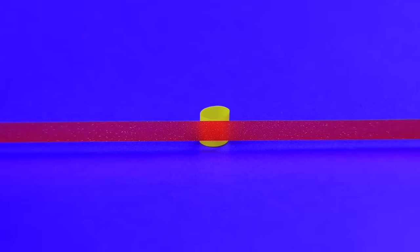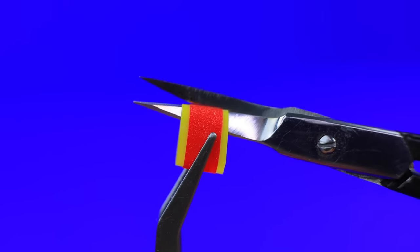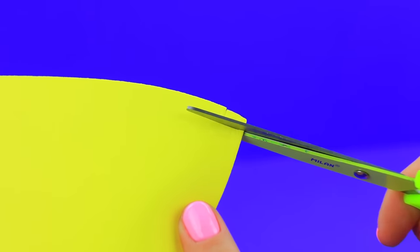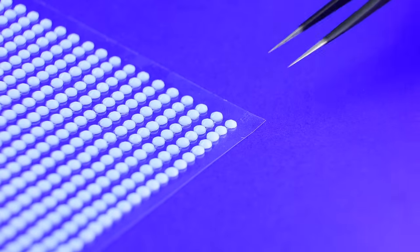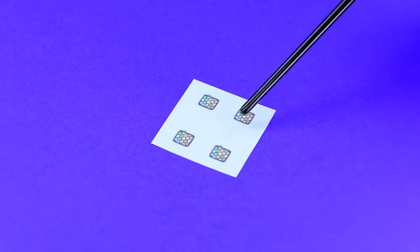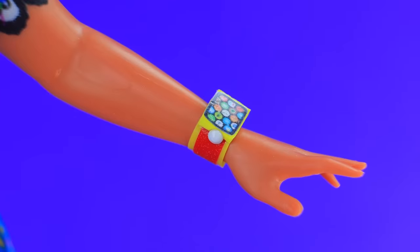Wrap a piece of straw with a red stripe. Make a cut. A perfect bracelet size. Secure a foam paper square. There's a button near it. Add a display. A smart watch is ready.